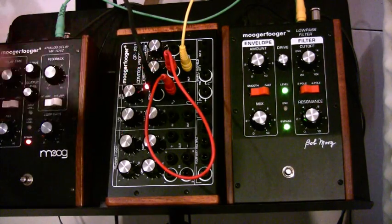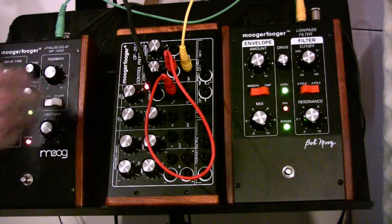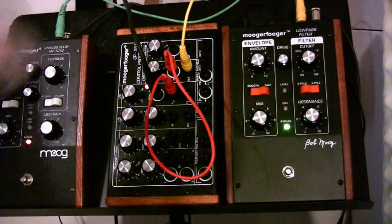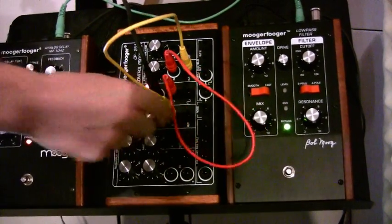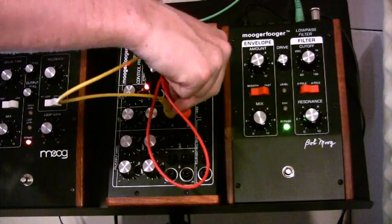Again, more dramatic. And then we can run that out into the lag processor.